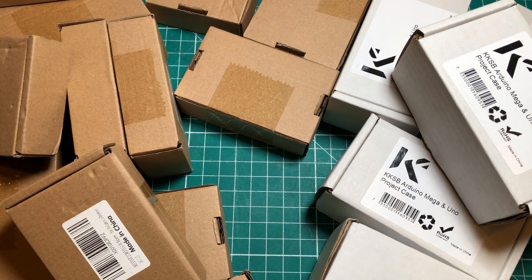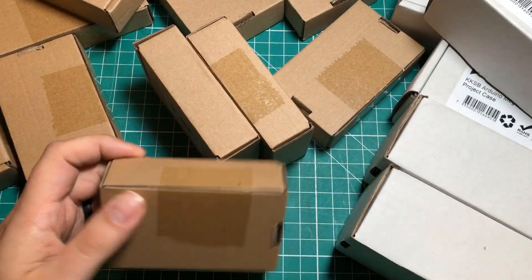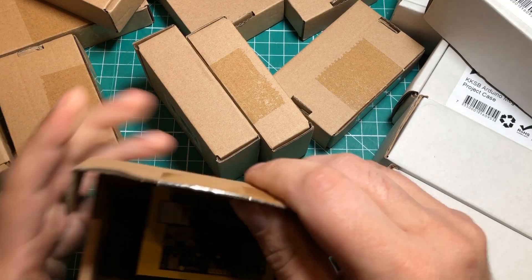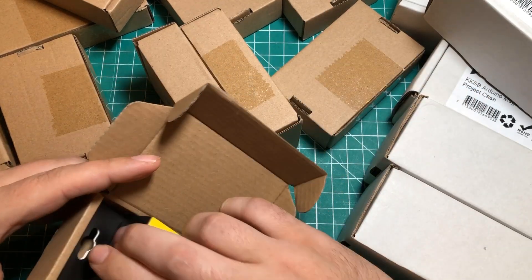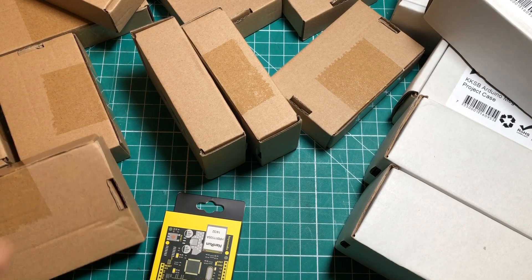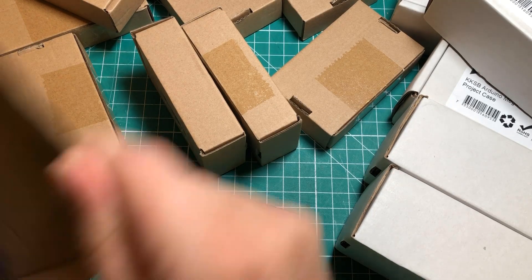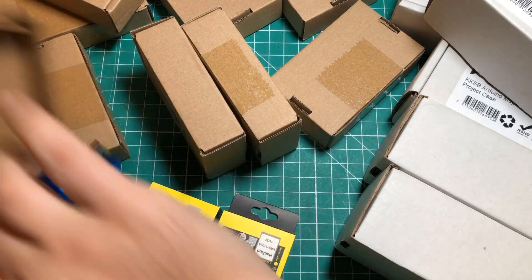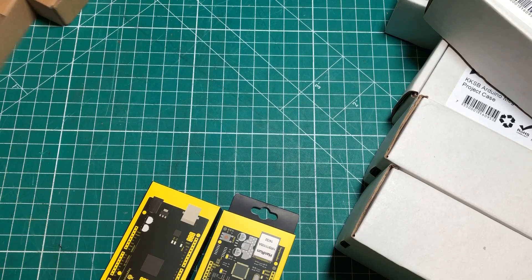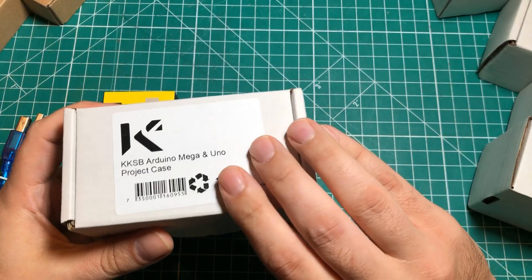So what in the world would I be doing with this big pile of stuff here? This is from one of my favorite companies — Key Studio. This is an Ethernet shield, and I'm guessing by the way this is an Arduino Mega clone. I got seven sets of these and seven sets of these.